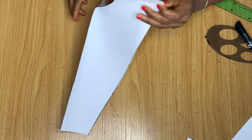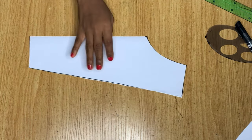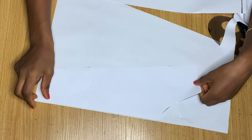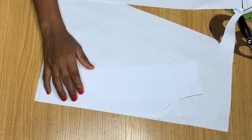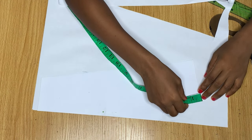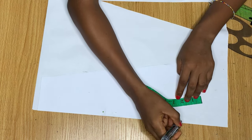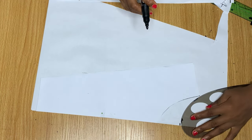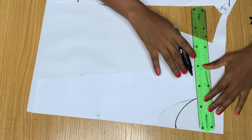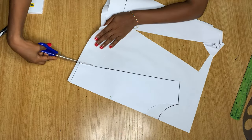This is what the front pattern looks like when opened up. I'm going to use this now to cut out the back pattern by placing another piece of paper down and arranging the front pattern on it. The only difference between the front and back is the neckline — the back neckline is higher, so from the neck I only come down by 2 inches instead of 4. I'll trace out everything else the same as the front.